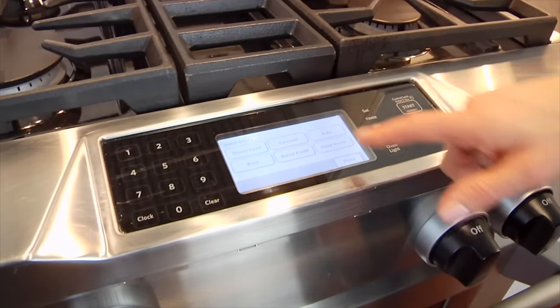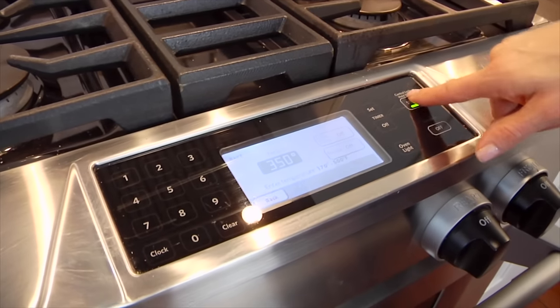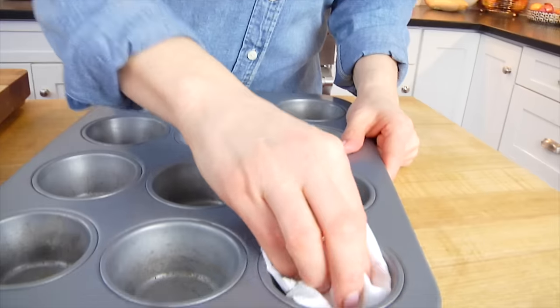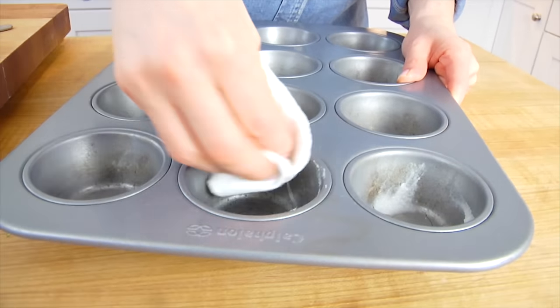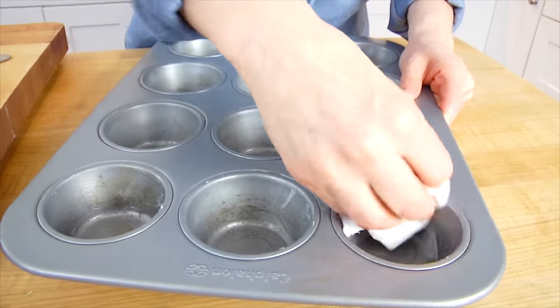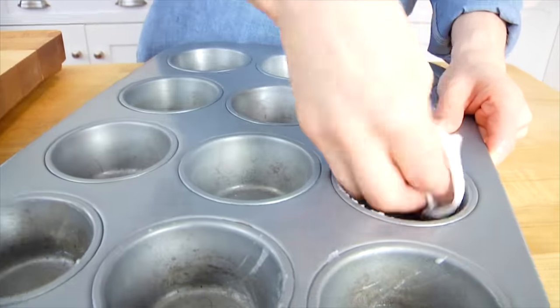The best part is they could not be any easier to make. I'm going to start by preheating my oven to 350 degrees, and then I have a 12-cup muffin pan here that I'm just going to rub down with a little bit of coconut oil. You could also do this with butter, or coat it with cooking spray — you just want to make sure you have something on there so that the muffins don't stick.